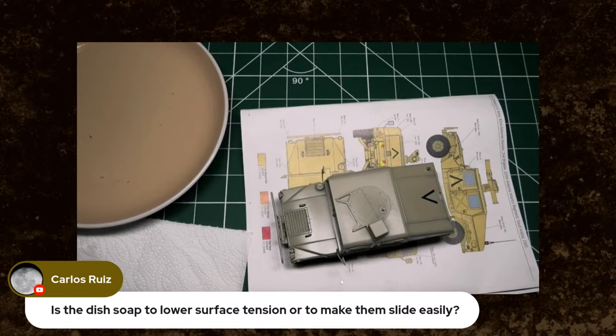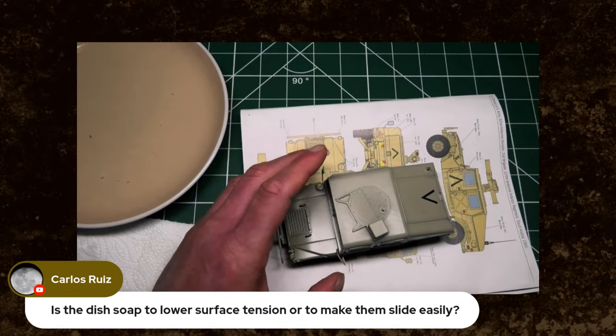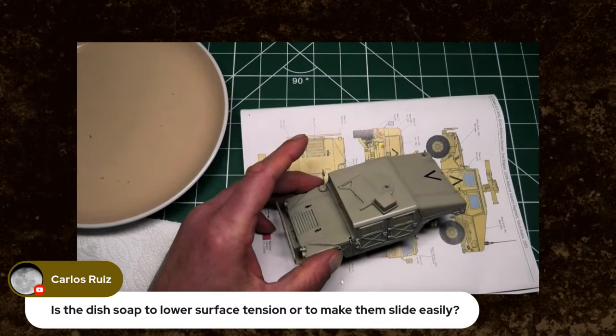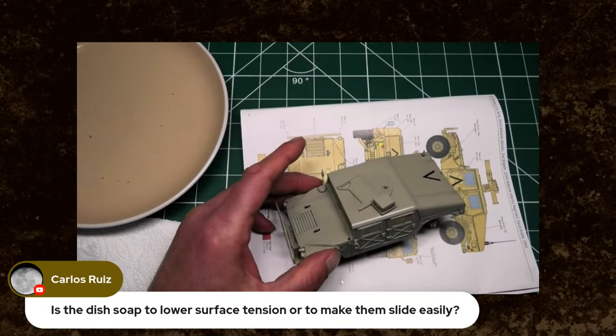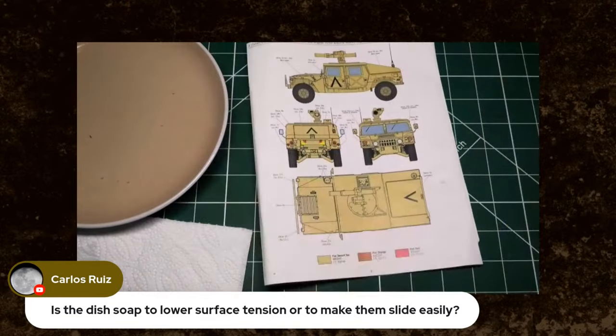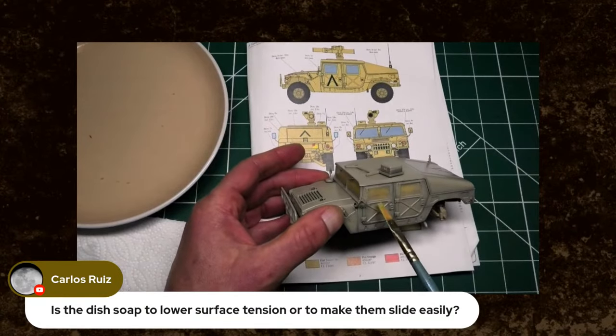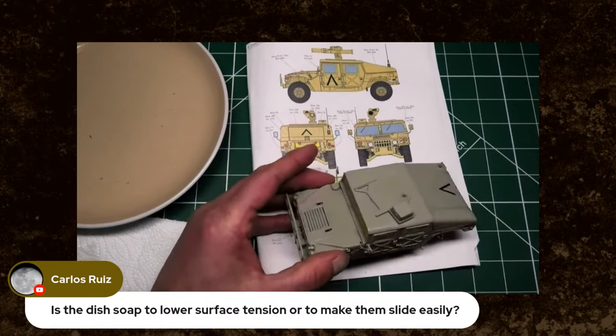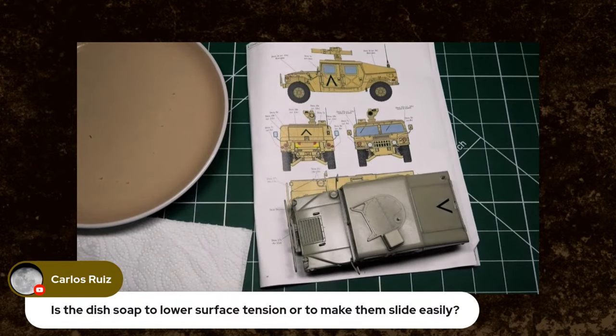Tony Surridge says: have you seen that Gecko have announced a Vietnam 1/35th scale hovercraft? Yes — we've popped a link up on the page and I get the feeling we might be chatting about that on the Sunday show. It may well form part of the conversation.